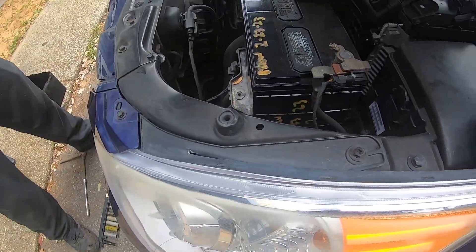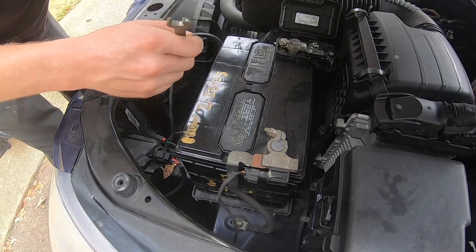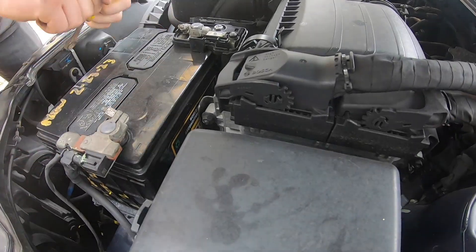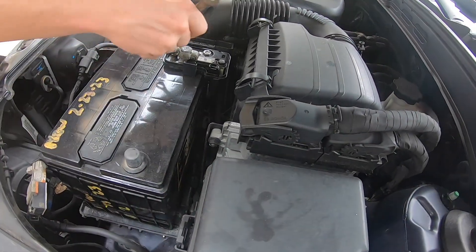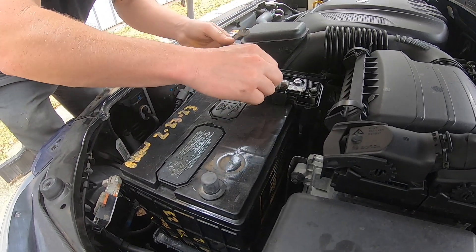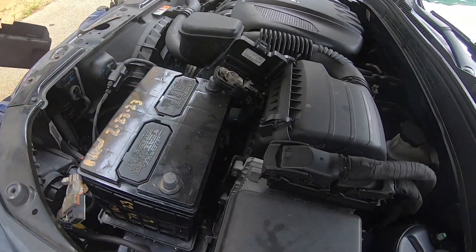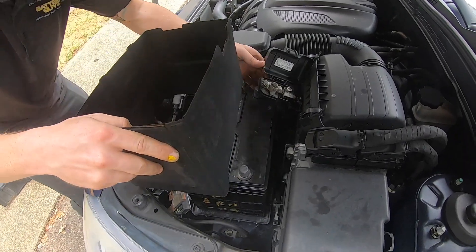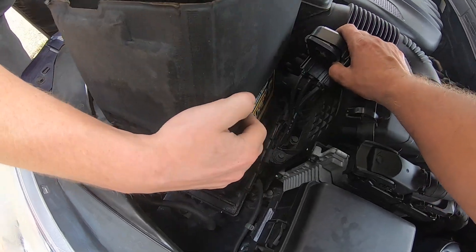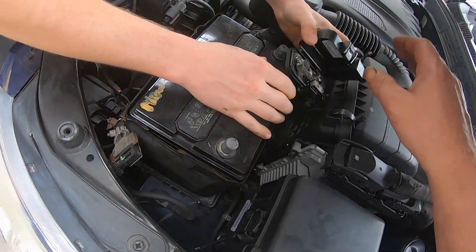We just noticed something — we forgot to put the battery casing back over the battery itself. The customer wanted it back on the battery, so by the customer's request we are taking off these cables and putting that casing around this battery. Once we do this, we are going to complete the same process over again from positive to negative for tightening up these bolts. In the meantime, while we do it for the second time, just enjoy the music.